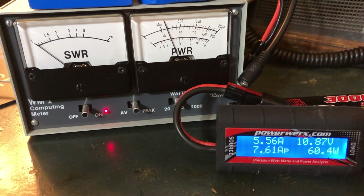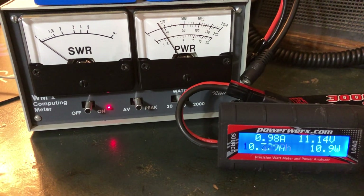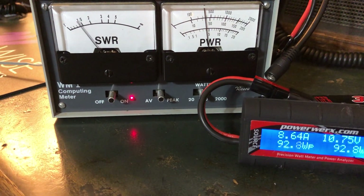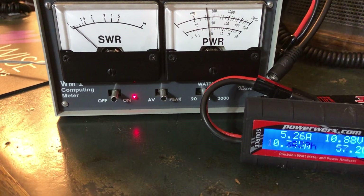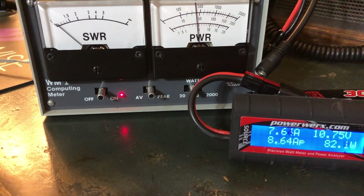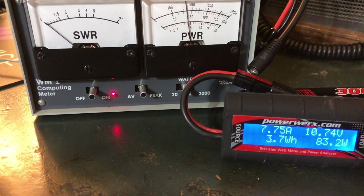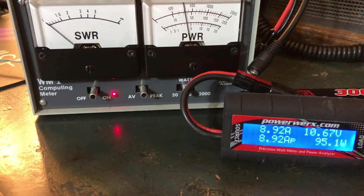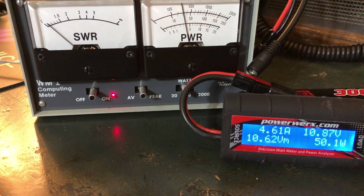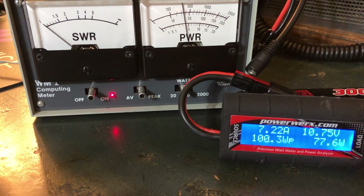Now I'm going to change it — I'm going to go up to 45 watts, which is what I've been running. It's not quite giving me 45 and that's probably because the voltage dropped, but it was right on it earlier. We're seeing a little over nine amps — so nine amp current draw there at 45 watts.